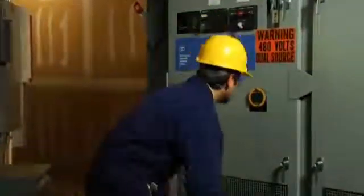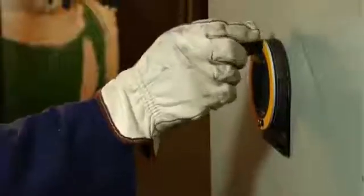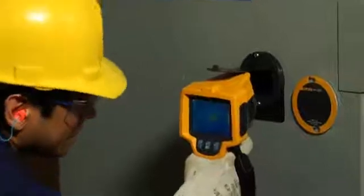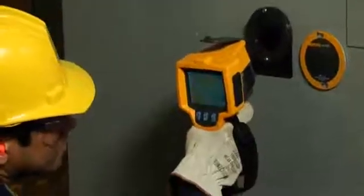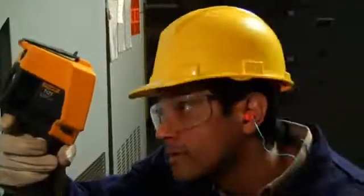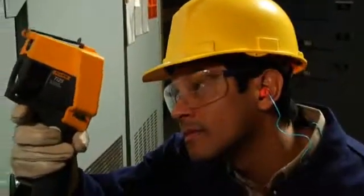Using the IR window is even easier. Simply rotate and open the cover. Note the cover is magnetic, so it's easy to place just out of the way on the cover. Then aim your camera, maintaining a distance of about 2 to 4 inches between the lens and the window. You can tilt the camera to get the full picture, pretty much eliminating the need for any special wide-angle lens.